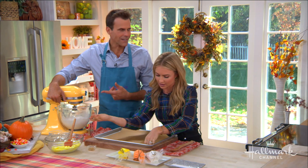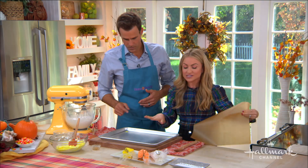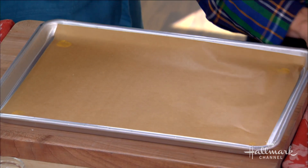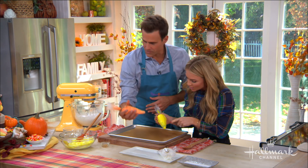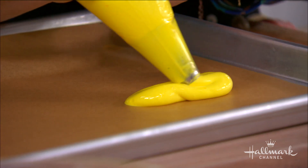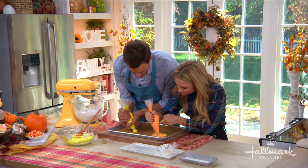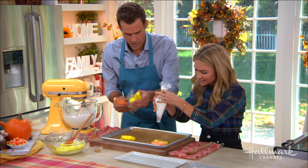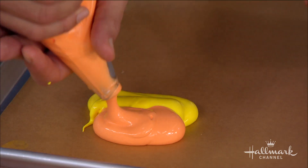So what I'm going to do here — this will hold our parchment paper down by adding a little bit of meringue underneath like that. We've mixed our three colors. I'm going to take the orange and do the base first, and you go into your triangle shape. You don't want it to be too thin — you want it to have some substance. I'll add a little bit more here.